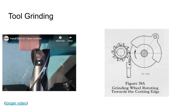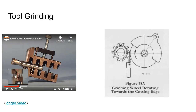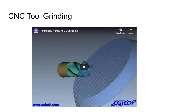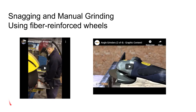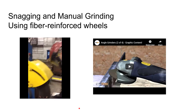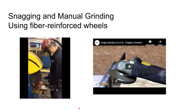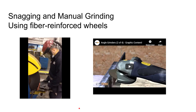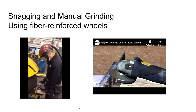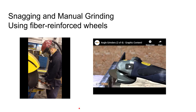Tool grinding is a specialized area for sharpening and shaping cutting tools, with some pretty advanced equipment available. Snagging or manual grinding — shown here on a large pedestal grinder — is one of the fettling operations. Fettling means cleaning up a casting, and snagging is the really rough manual grinding involved in that process.